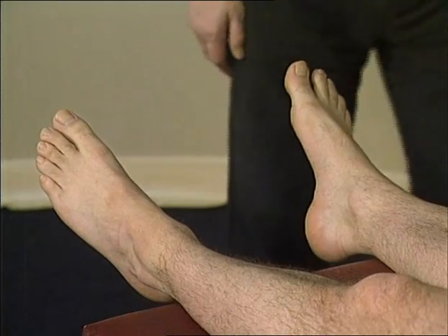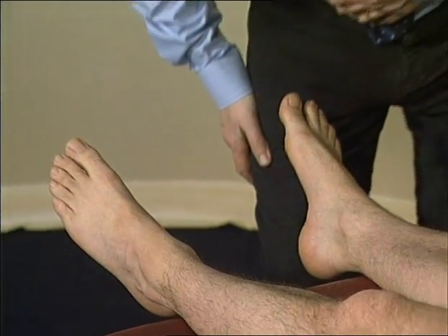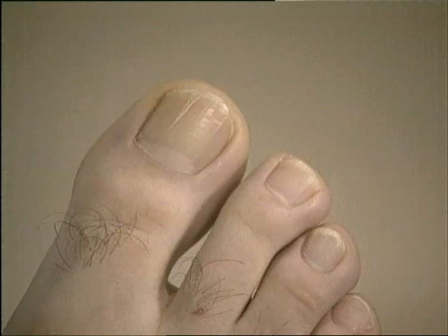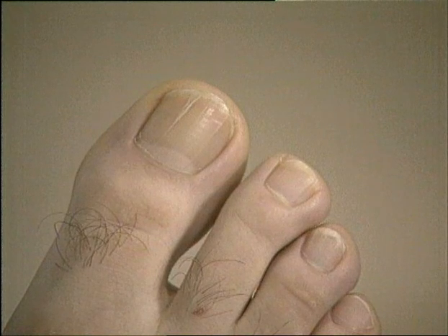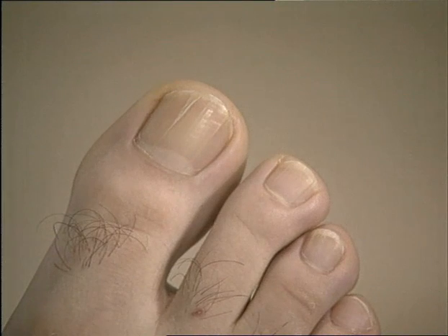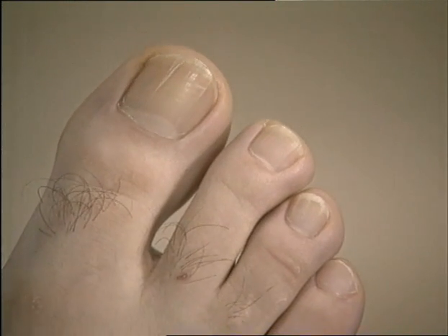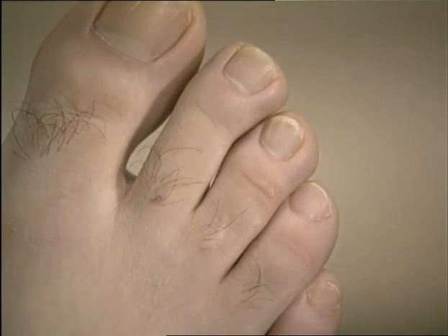With the patient on a couch and their feet overhanging the end of it, look at the feet comparing for symmetry. In the forefoot, look for nail changes and skin rashes. Look for the alignment of the toes and any evidence of hallux valgus of the big toe. Look for clawing of the toes, joint swelling and callus formation.